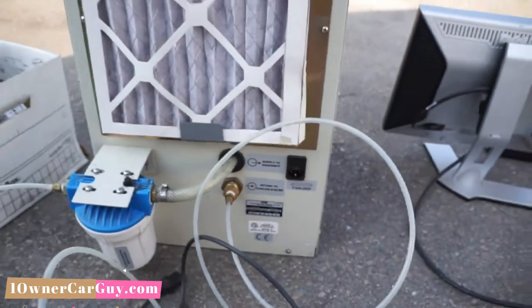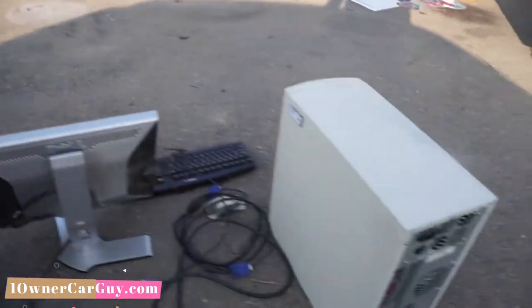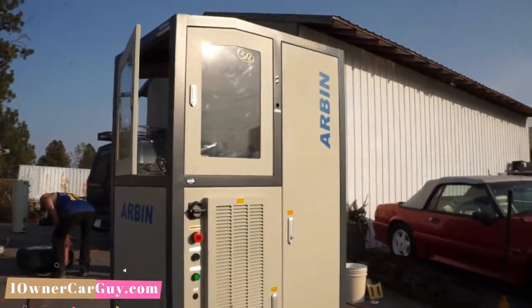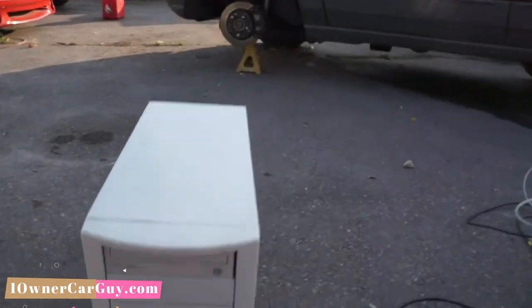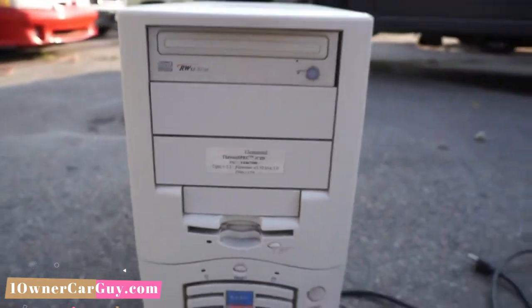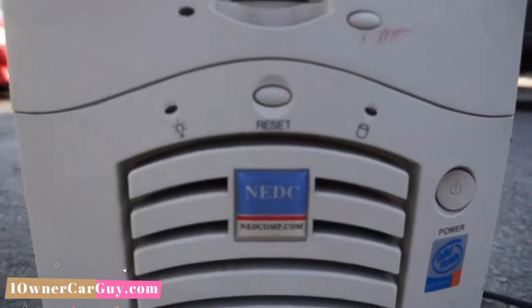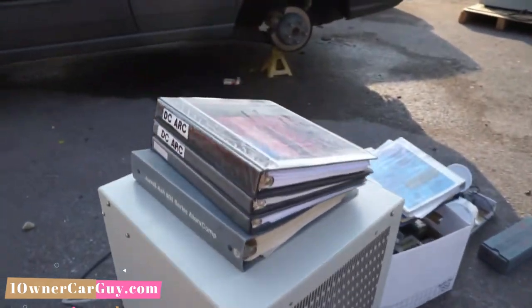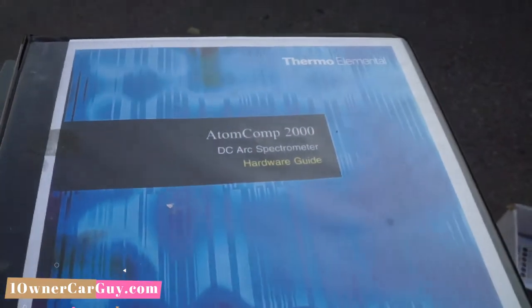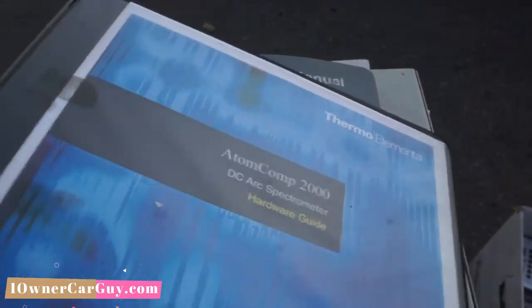There could be the model number and such here. That is pretty much what I know. Here's the computer — I'll be putting a video up also of this one. This one's a unique machine. There you go. I haven't seen a computer like that in a long time. That's the deal. It's just an amazing amount of stuff.